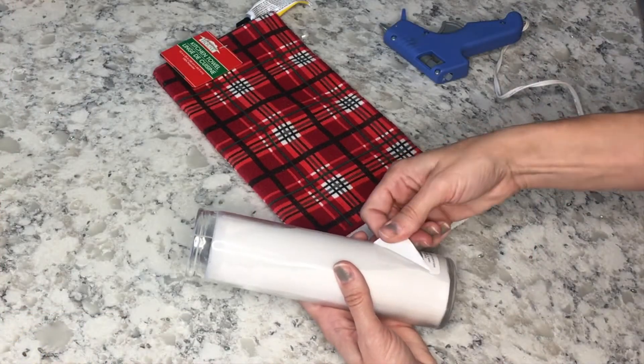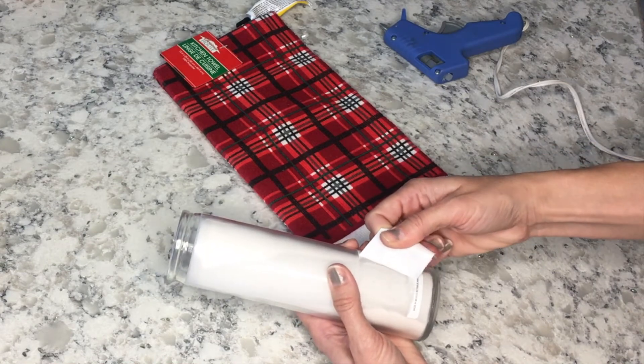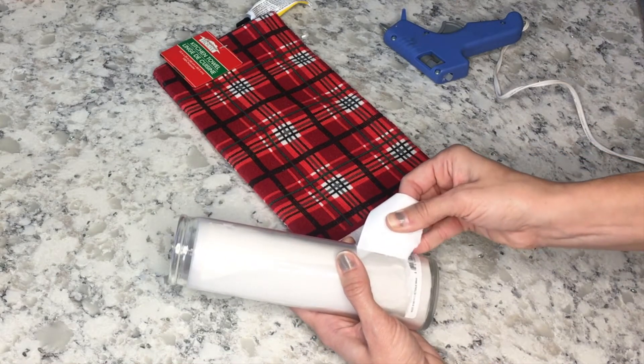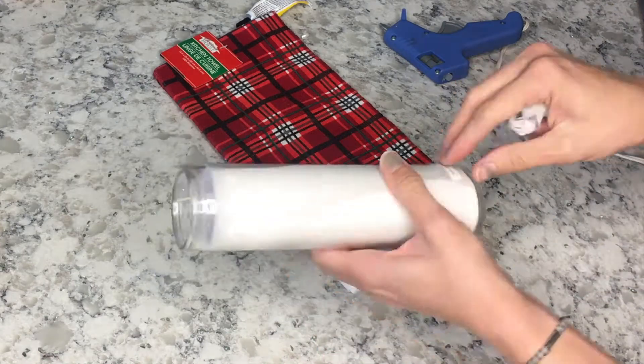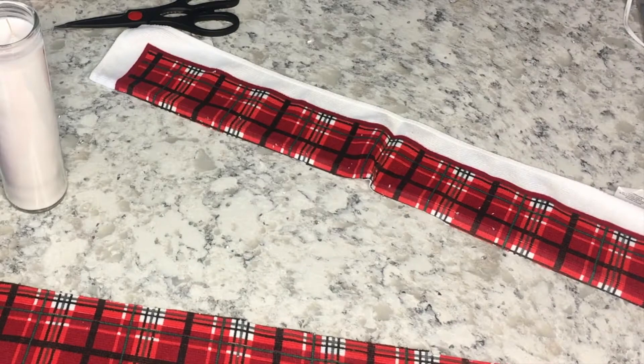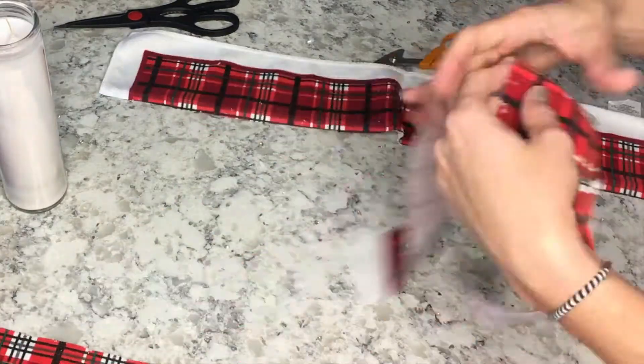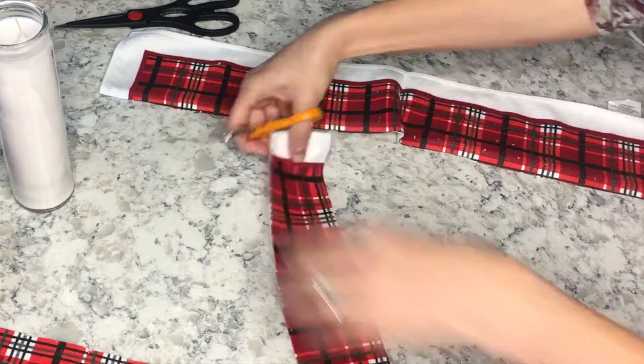For this next one, you're going to need a tall white candle and a little scarf for the snowman — I bought a kitchen towel. I got all this stuff at Dollar Tree. I already had the sharpies; I used a black sharpie and an orange sharpie to draw on it, so you don't need much for this one.